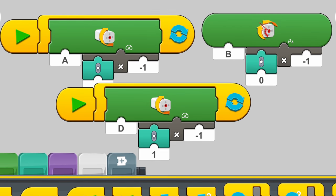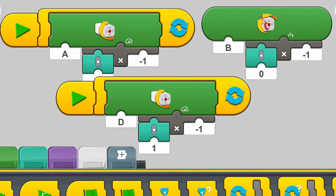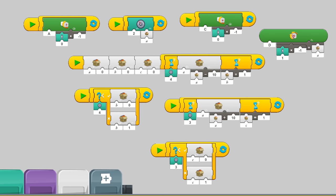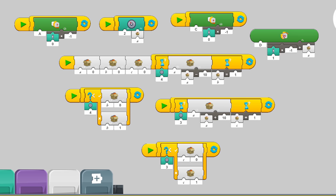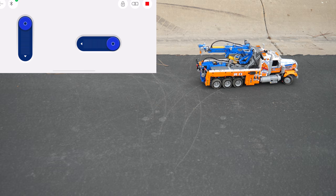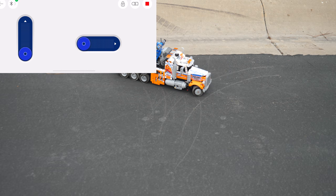As long as you copy this code and your modification is similar to mine, you should be all good. I also have a more complex code which is now seen on the screen, and it basically allows you to have steering adjustment values, so if your tow truck veers to the right, you can adjust the steering like in many other RC hobby cars.